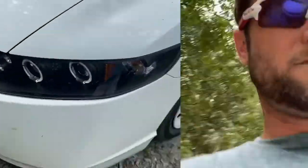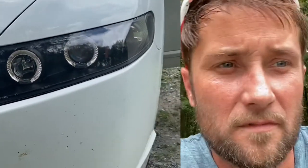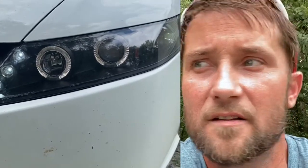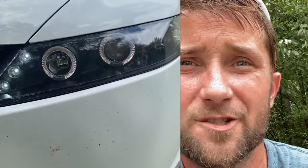This is the halos right now. Do those look bright to you? I think not. The LEDs are bright, but the halos are just not bright. We even wired them directly into the ignition and they're still just not bright. I don't get it.